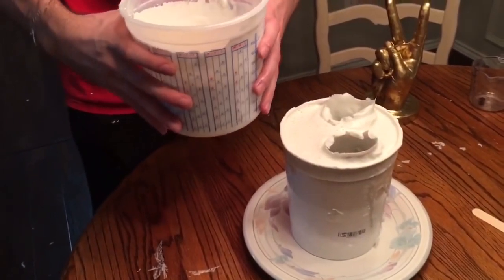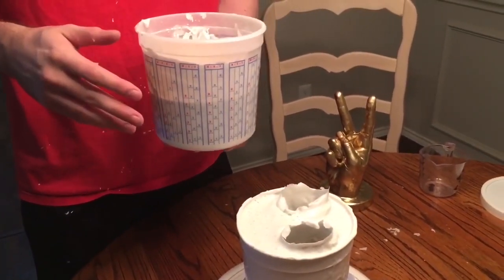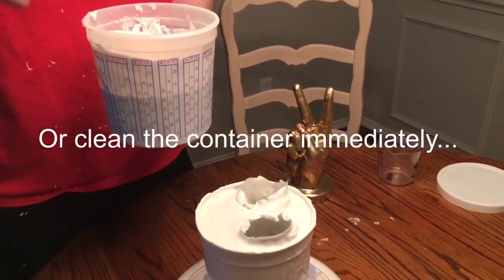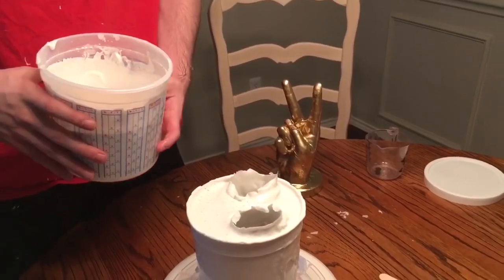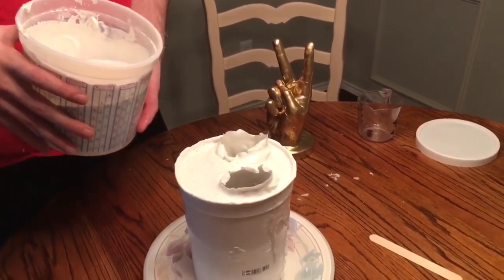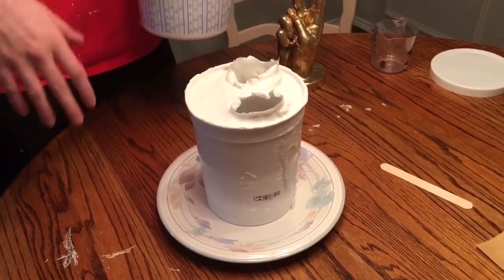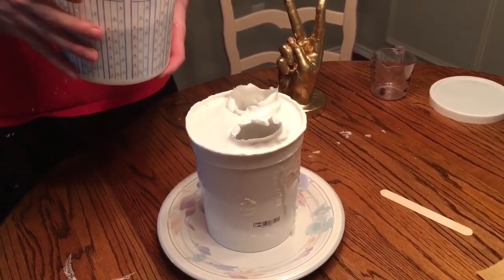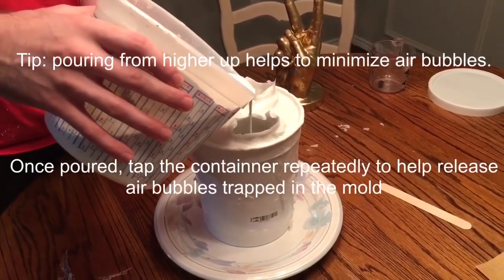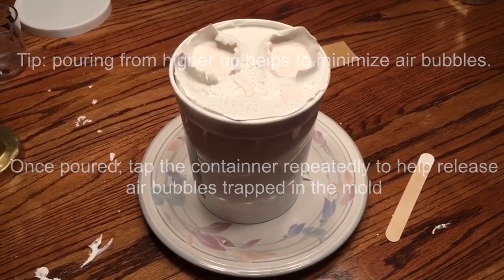Now that it's mixed to a paint-like thickness, I would use a container you're okay with throwing away, as this stuff sticks very hard to whatever you use. We're going to pour it right into the mold. Also, put something underneath — newspaper or whatever — because anything you spill will also be very hard to clean up. We're just going to pour this right in.